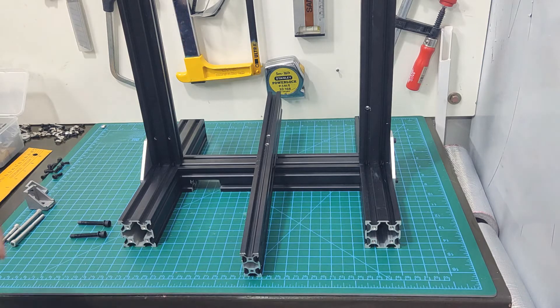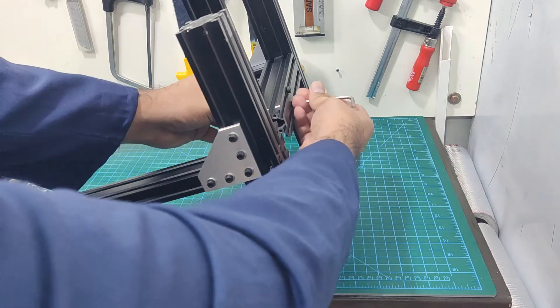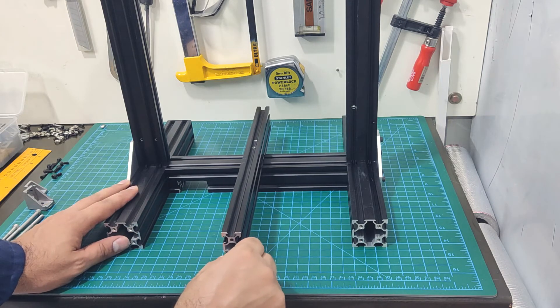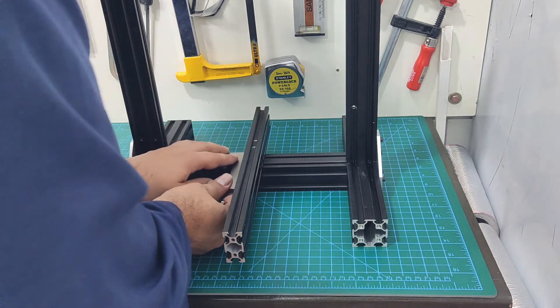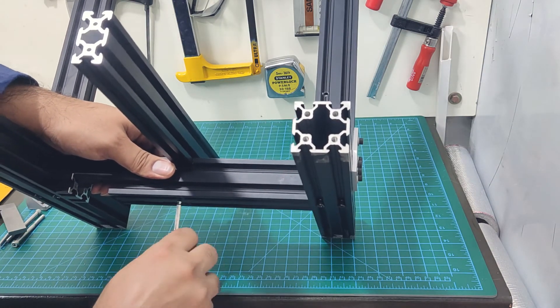Next, we can turn our attention to the Y-axis extrusion. After loosely connecting the bolts, you will have to make sure it's perpendicular by using the machinist square. As you can see here, the milled slot for the Y-axis extrusion is slightly oversized, so there is a small play. You must make sure that the Y-axis is perfectly perpendicular to the frame, as any misalignment here will result in skewed prints later on. Then you can go ahead and tighten the bolts.